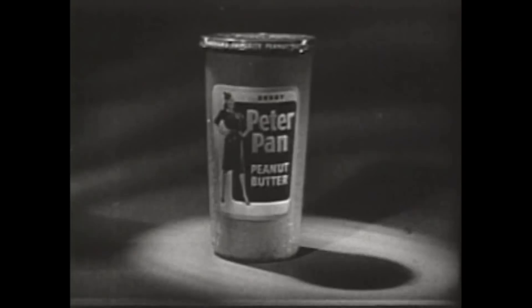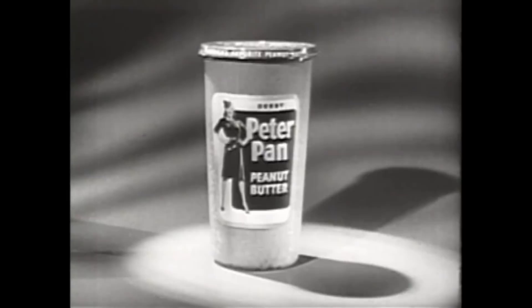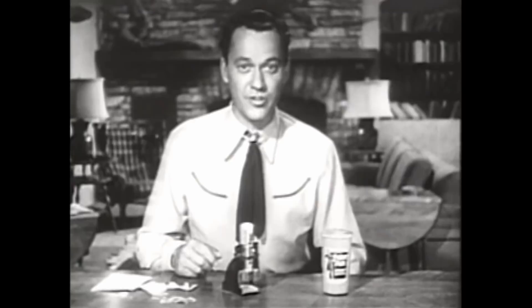In just a moment, we'll return to our friends. Meantime, let's listen to Sky King. Hi, gang. Well, fellas and girls, do you have your paper and pencil ready? Because I'm going to tell you how to send for your Detecto Microscope.